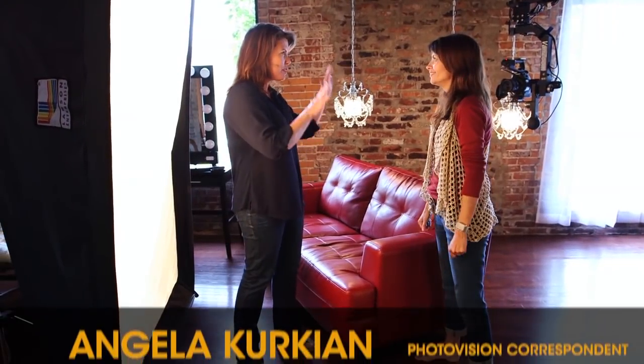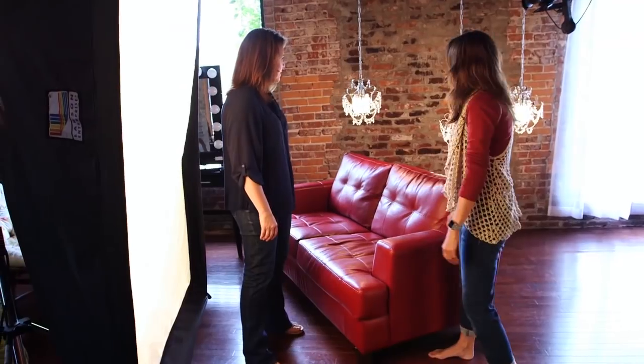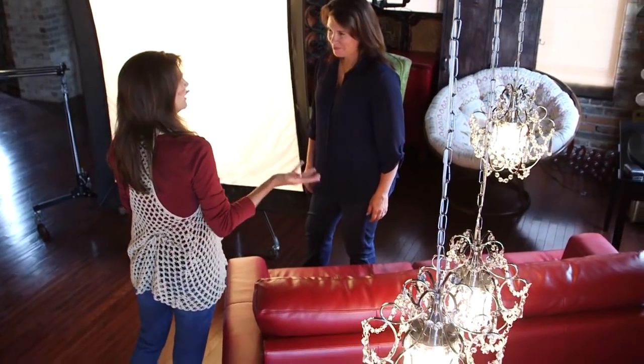I love this set — not every photographer has something like this in their studio. Tell me a little bit about how you built this and what we're going to do here. Thanks, yeah — it's a really popular set. Everybody loves the chandeliers. We change them from time to time, but it's really popular, especially girls who like to get dressed up and glammed up for their senior session.